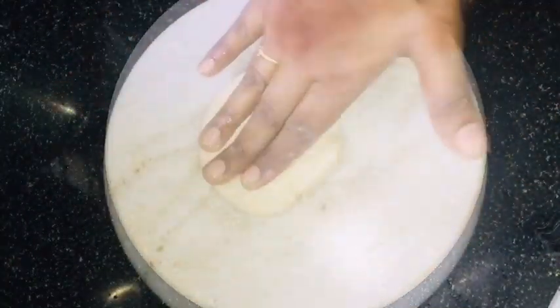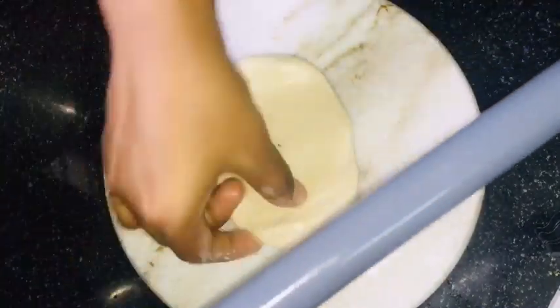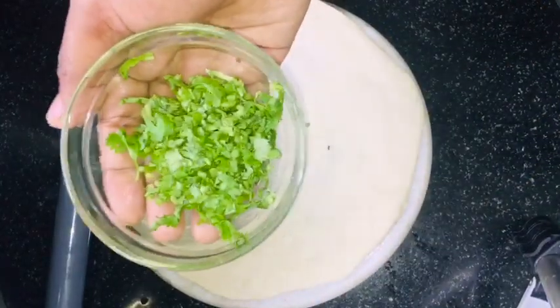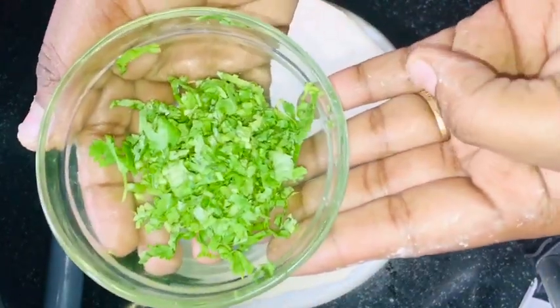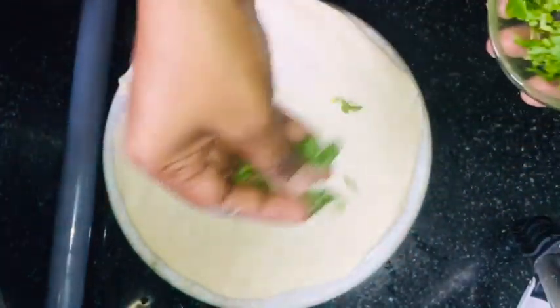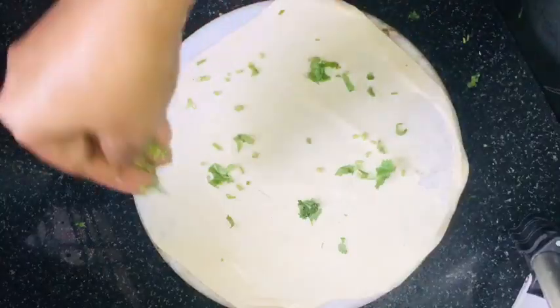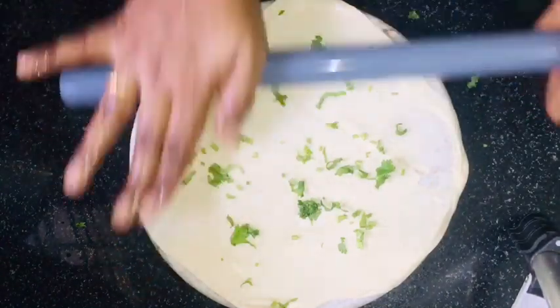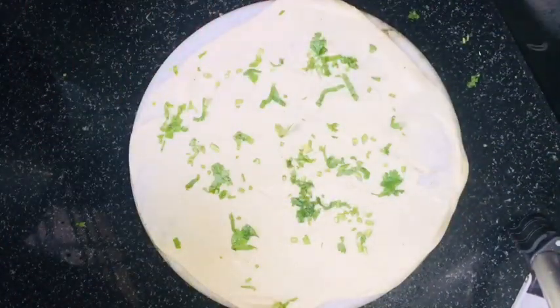I'm going to put on the surface and balance it out. Now I'm going to add a little oil on top. I'm going to add oil on this side and let it cook, so it gets a nice smell and taste. We will fold it in a little bit.